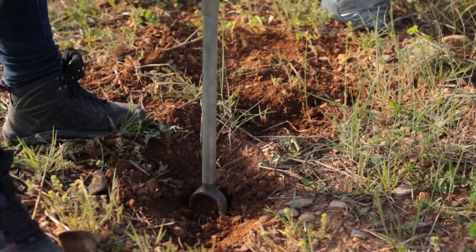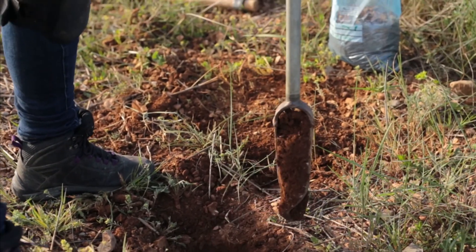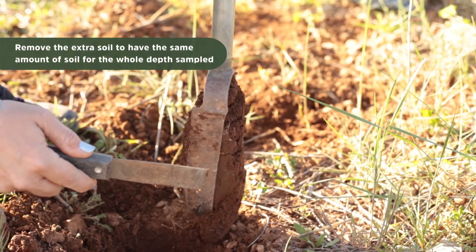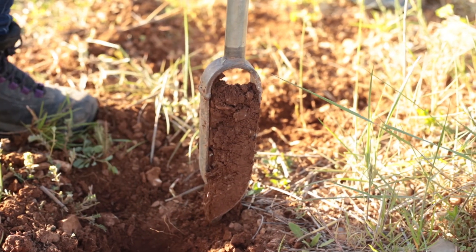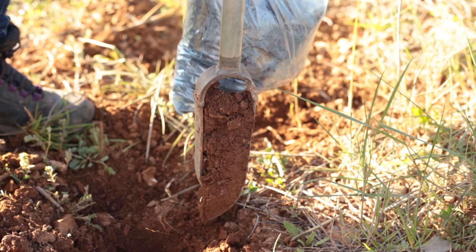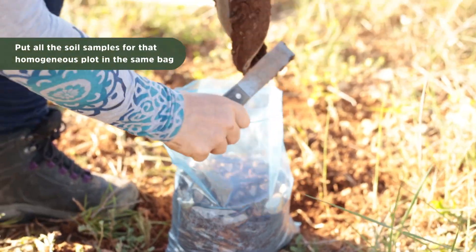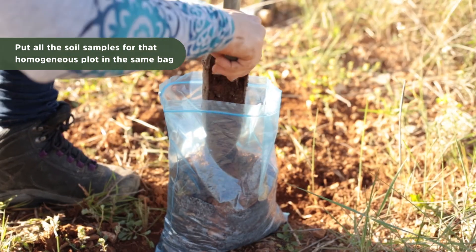Once it comes out, you will see that you get more soil on the sides normally, so you will remove that in order to have the same amount of soil from the whole soil profile that you are sampling. You will mix all the samples of the homogeneous area together. Remember, it can only be more than two hectares and you need at least five points per hectare to be mixed.